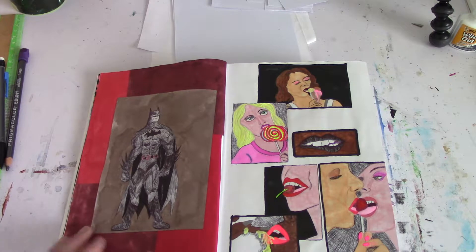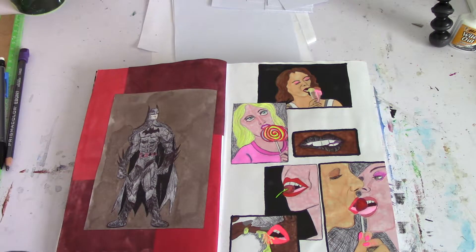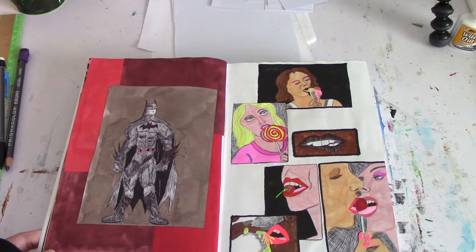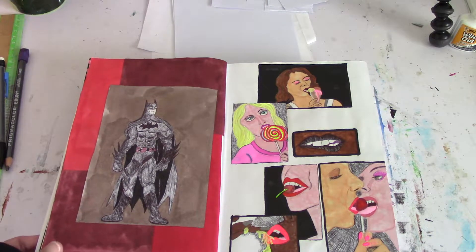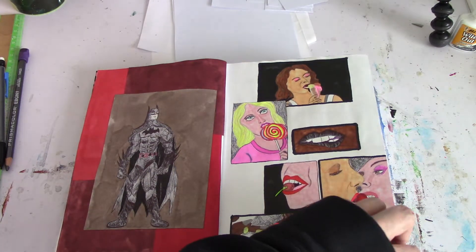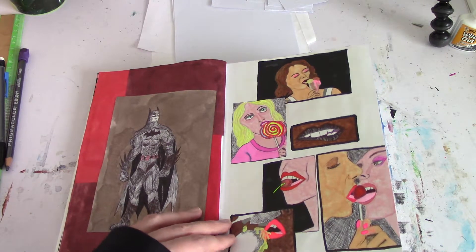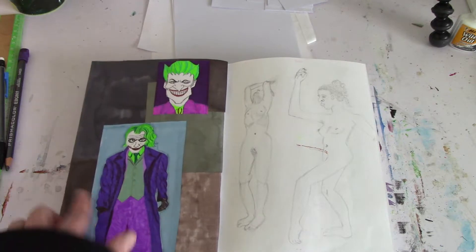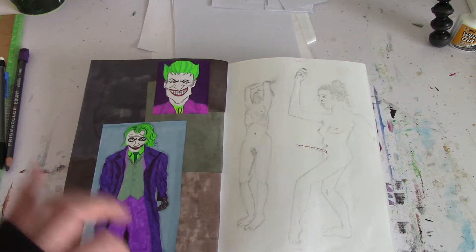I drew Batman. I'm not really into comics, but I'm into the superhero movies. I'm not really into DC though — I'm more into Marvel — but because he's Batman, he gets to go in here. Then I have some quick lip studies. I got these images from Google, so I just looked on my phone and sketched them up real quick. I also did the Joker — found those images on Google and did some quick sketching.